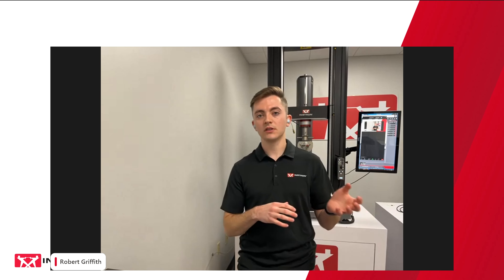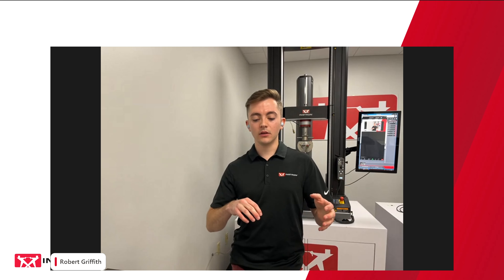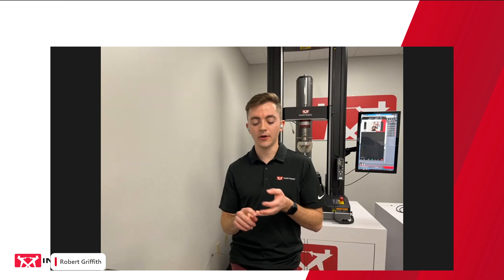Goes hand in hand with that: what if my system can't be upgraded? We have the ability to retrofit systems in the field in some instances, on a case-by-case basis depending on how old your frame is, the age of the electronics running the frame, and the age of the hydraulic pump if you're running a hydraulic frame. Lots of things to consider, but something we can work through one-on-one with you.